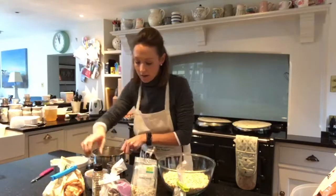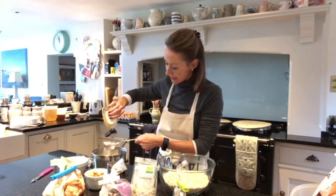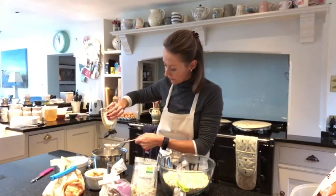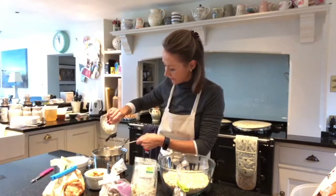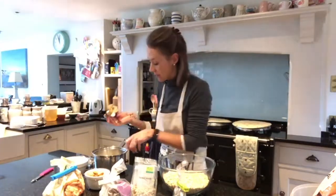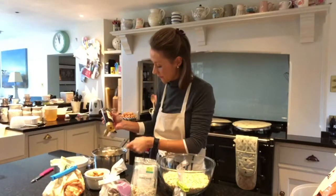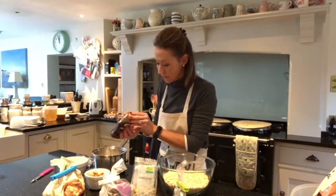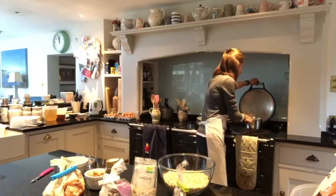And then I use a tablespoon of runny honey. I find that sticks it together pretty well. That goes in there. And then I use agave nectar — two tablespoons of this. And I melt all of this on the Aga on a low heat. You don't want it to burn.